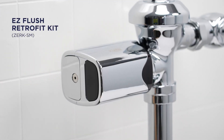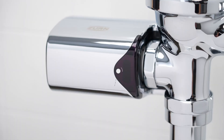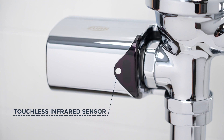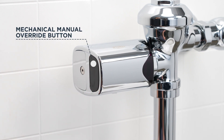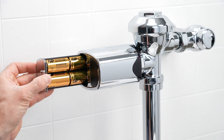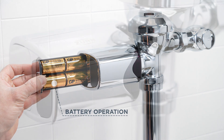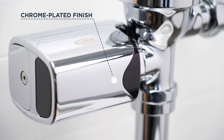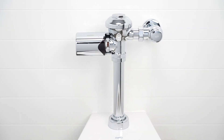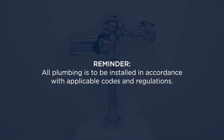The Easy Flush retrofit kit adds a number of benefits to your fixture: touchless accurate infrared sensor activation that's adjustable for a well-timed flush, true mechanical manual override for on-demand flushing, battery operation with four C-size batteries included, and a durable chrome-plated metal finish. Now let's install the Easy Flush retrofit kit.